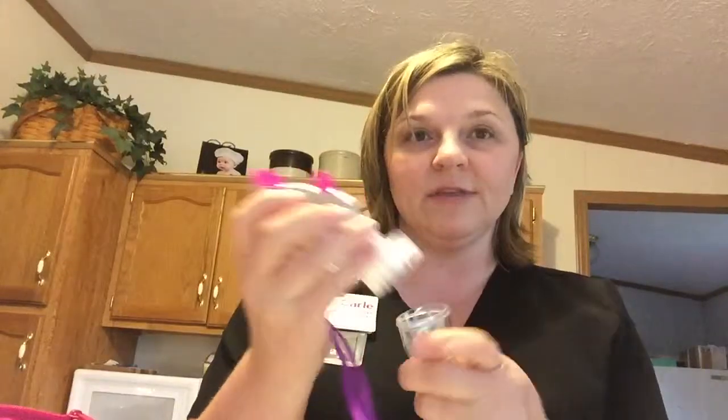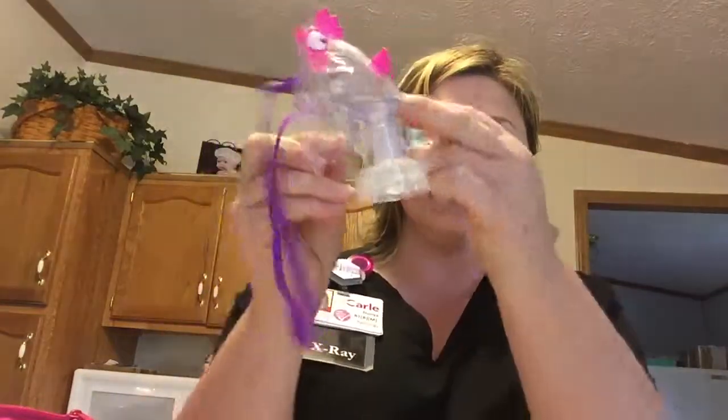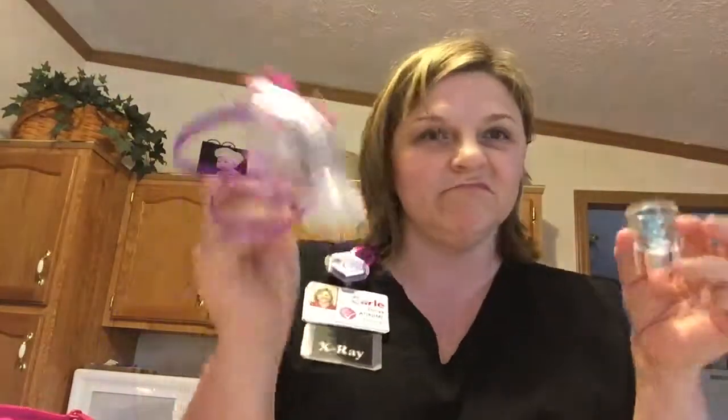Afterwards, turn it off and take everything apart. You just need to wash the medicine cup and mask piece with some soapy water and let it air dry. I've also been running water through her mask and down the tubing. Then it's ready to go for the next time — hope that helps!